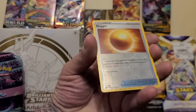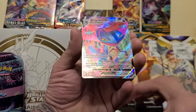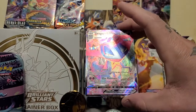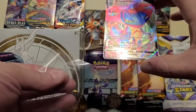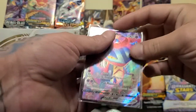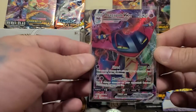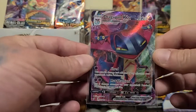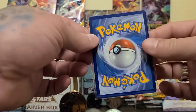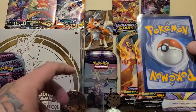I don't know if you want to read that there, and last but not least — oh snap! Oh dude, okay, we're going to sleeve that right away. I have no idea if this is one of those amazing cards or not, but it's a Dragapult VMAX — that is a freaking sweet card! Heck yeah, no complaints on that one. Let's get that in a top loader just in case.